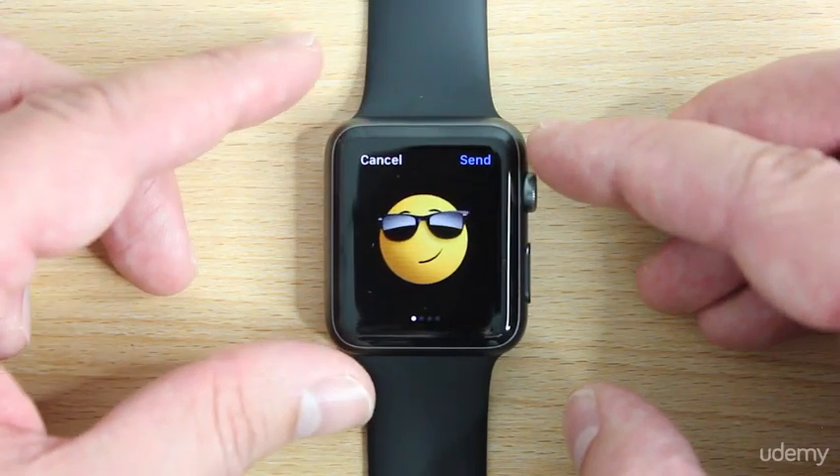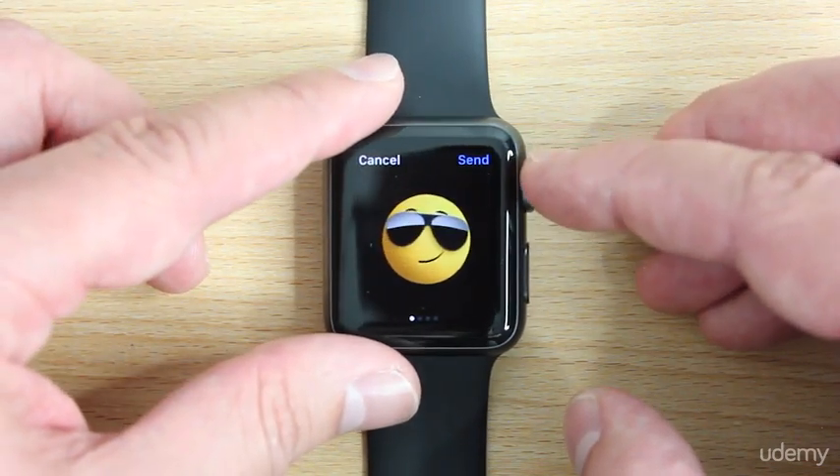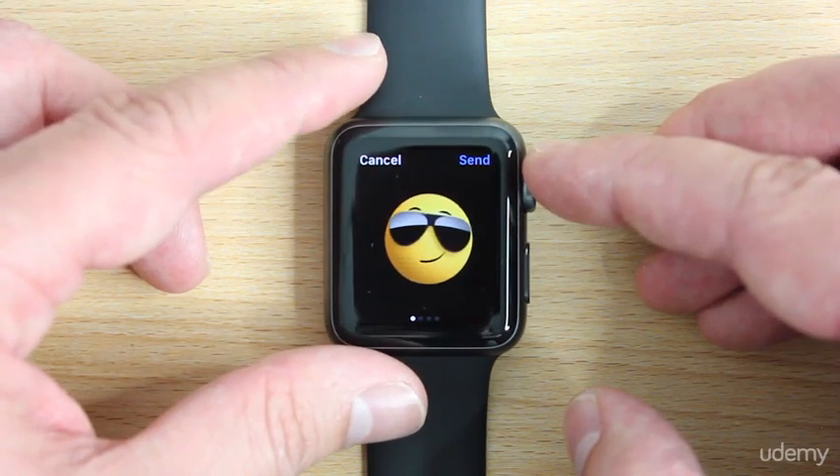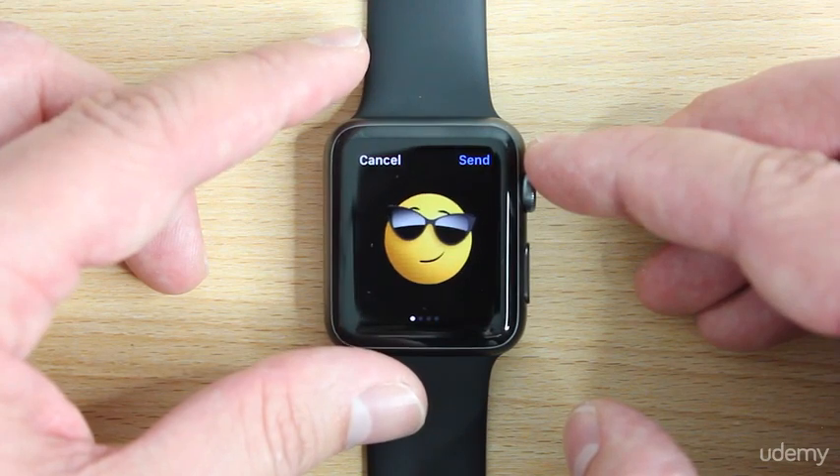So you get a smiley with sunglasses, and not only for the guys, but for the ladies as well. Oh, we got some aviators — didn't even see that one before. And for the ladies, the cat sunglasses.